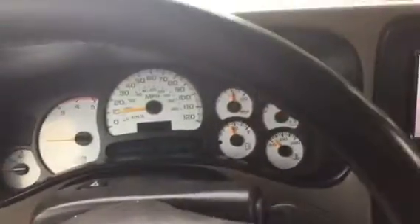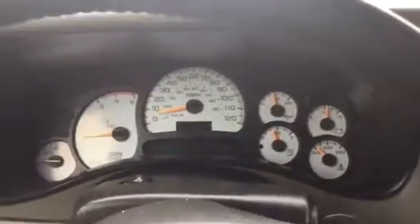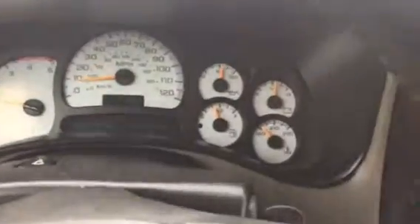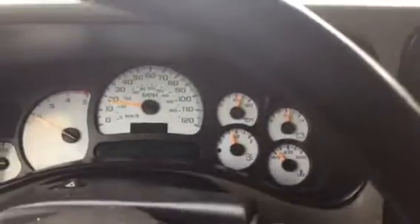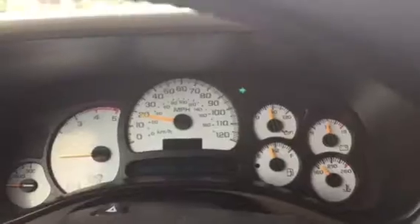Right now we are in a 2003 GMC 2500 Sierra Duramax diesel — actually a pretty solid truck. Just want to do a quick video of it. It does have an exhaust on it. She shifts really strong, really smooth — nice truck mechanically. I'm gonna stop up here and take a look at the rest of the truck.